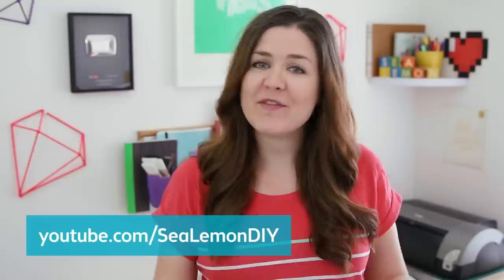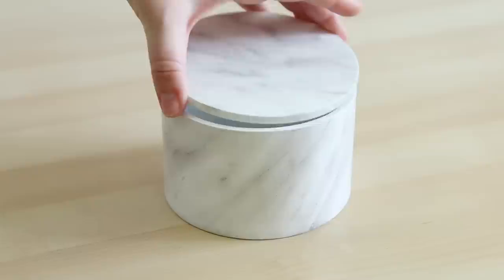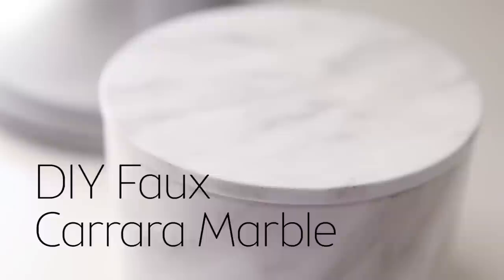Hello, I'm Jennifer from Sea Lemon and I'm so happy to be guest hosting HGTV Handmade this month. If you haven't heard of my channel, I make a lot of DIY videos and if you want to see more of what I do, I invite you to subscribe and check it out. In this video I'll show you how to transform a blank project into a more luxurious material with a simple DIY faux Carrera marble pattern which you can make by hand.